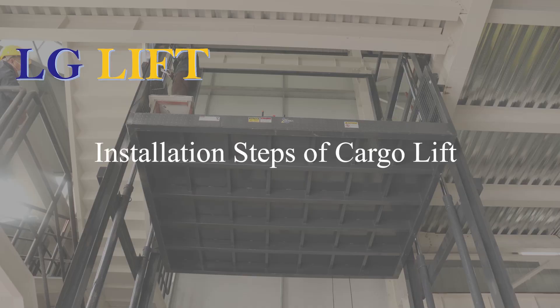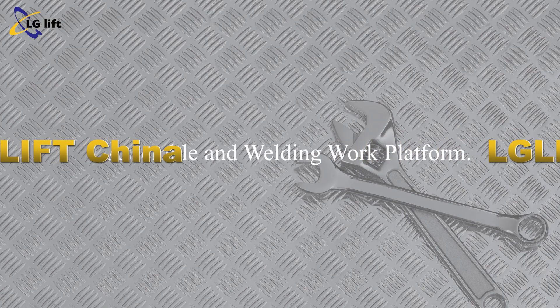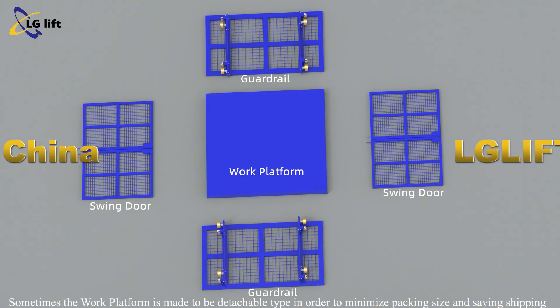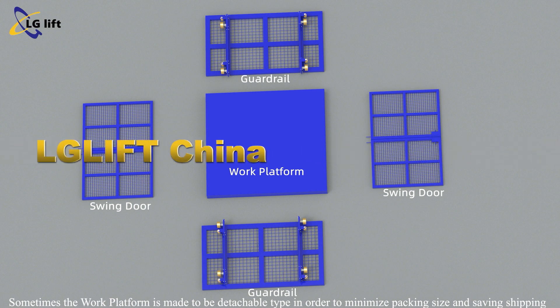Installation steps of cargo lift: overview of all parts. The main parts include the work platform, guardrails, swing doors, guide rails, control system, fixing plate, bottom plate, hydraulic motor and hose. The work platform is sometimes made to be a detachable type in order to minimize packing size and save shipping cost for the customer.